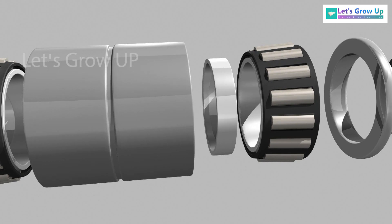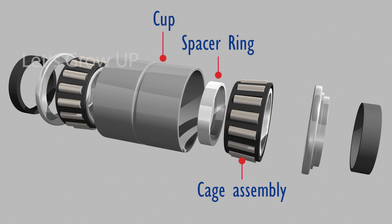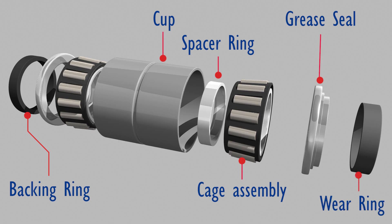The outer cover of this bearing is called the cup. Its components include the spacer ring, cage assembly, grease seal, backing ring, and wear ring.